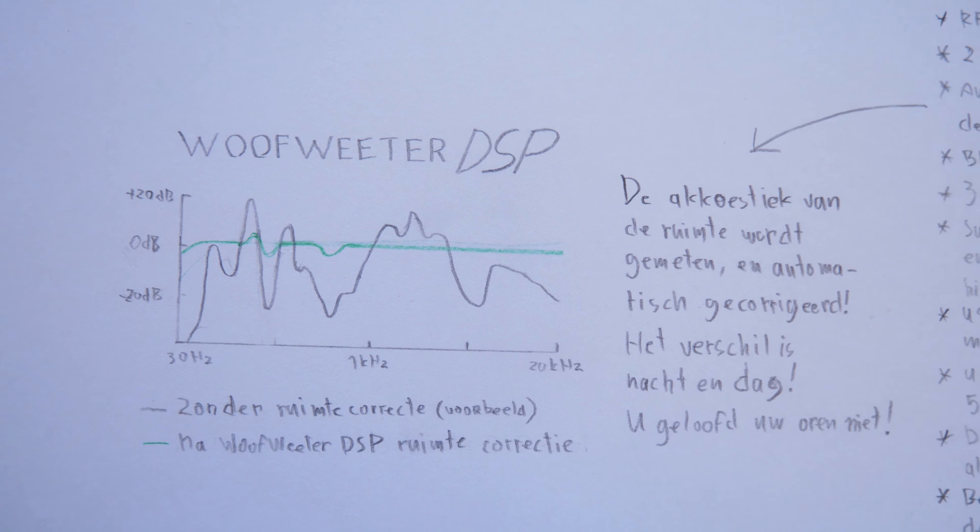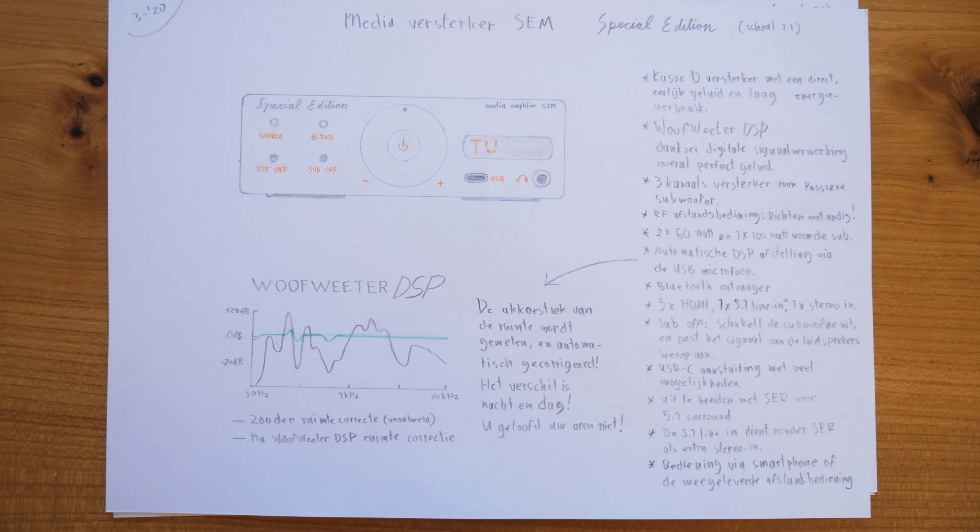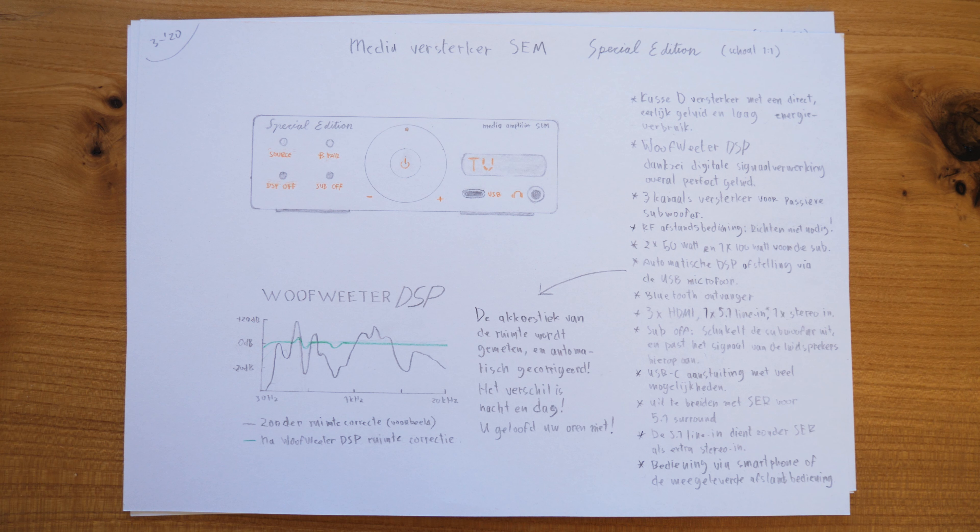As already mentioned, it's class D, so it's very energy efficient, and it's actually possible now to make a three-channel 200-watt amplifier in this size — given the fact that you'll need an external adapter, which will probably be almost the same size as the device, but you can hide it away. It of course also comes with a remote, but I ditched the Soundwave remote because that's not realistic. Instead it's an RF remote, just like your car key — you don't have to point at the device.